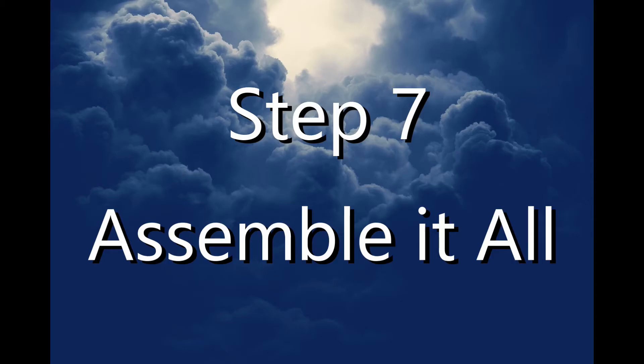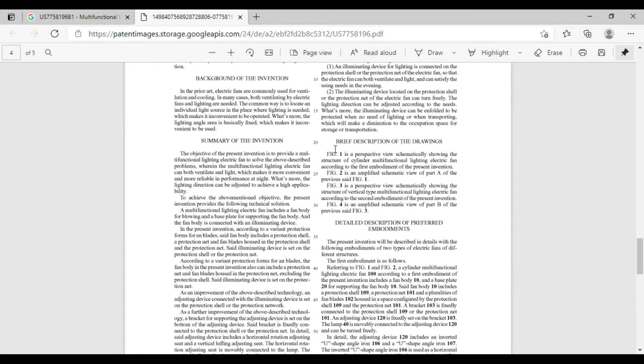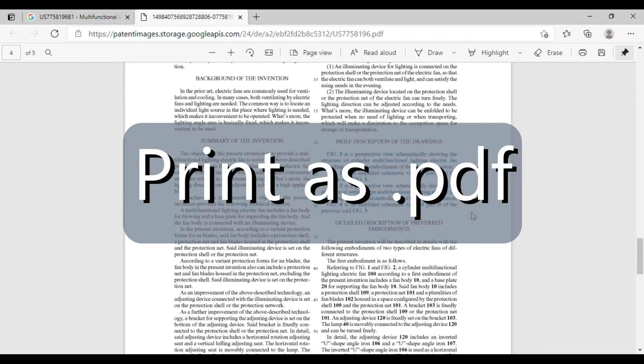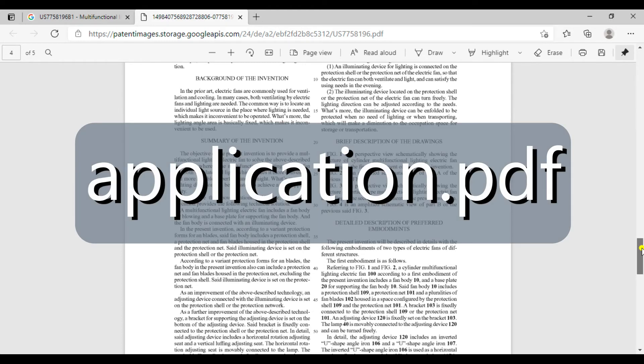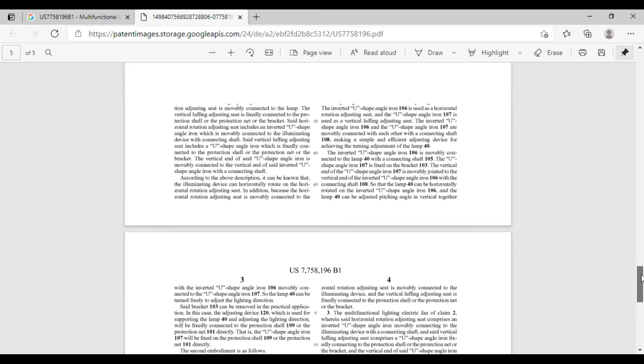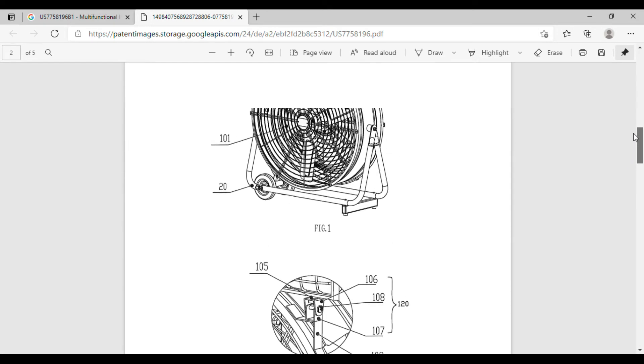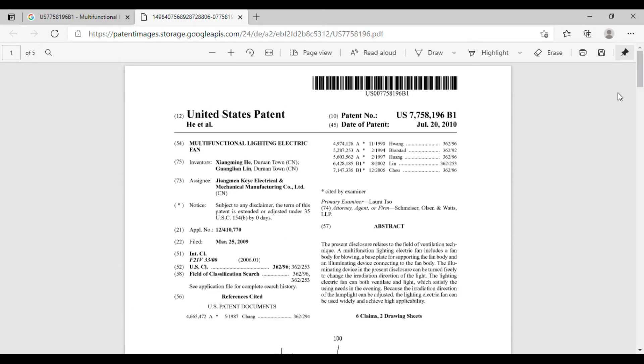Step seven: assemble it all. Assemble the specification with the title at the top of the first page, followed by the brief description of the drawings, then the detailed description, followed by the claims if you're going to be including them. Make sure that the pages are numbered. Print the specification as a PDF document and give the file an appropriate name. Don't use spaces or special characters in the file name. Now scan your drawings as PDF files and name the files something like 'drawings.pdf.' Have the PDF forms available.